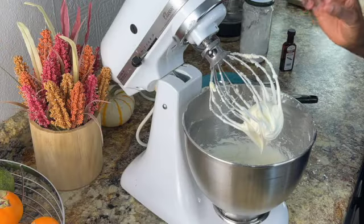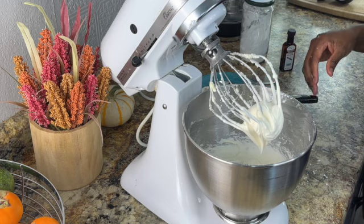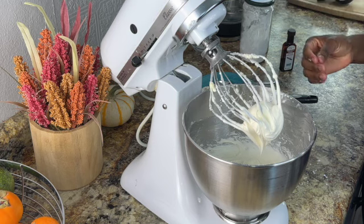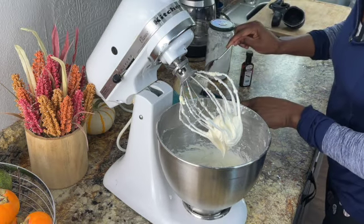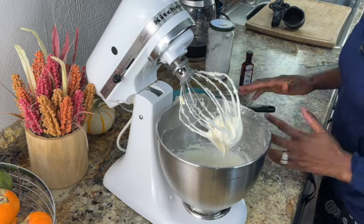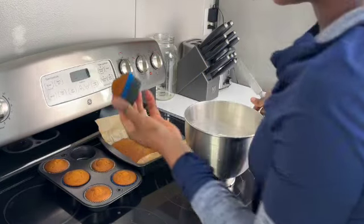I think we got it perfectly. My goodness, it is so good — that is really good frosting. You get just that cream cheese, and the amount of butter is perfect in there, and then a hint of vanilla. Wow, that is good cream cheese frosting. So now let's get our cupcakes and put the cream cheese frosting on them.